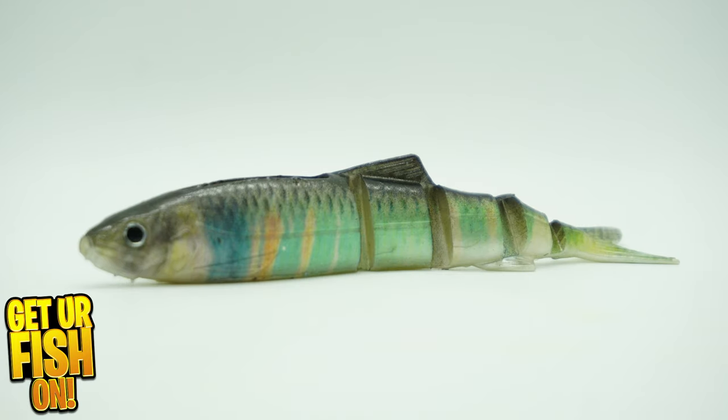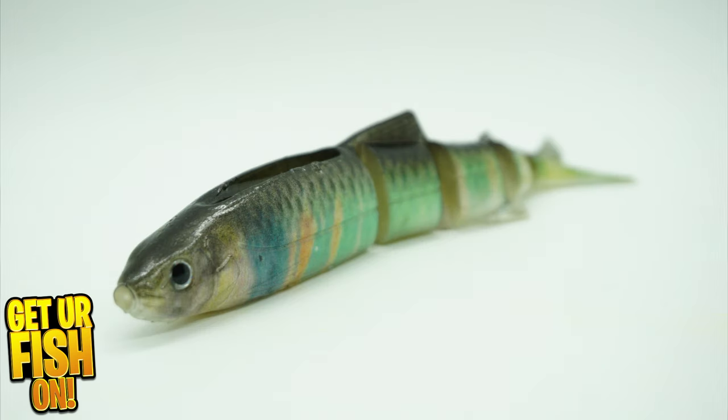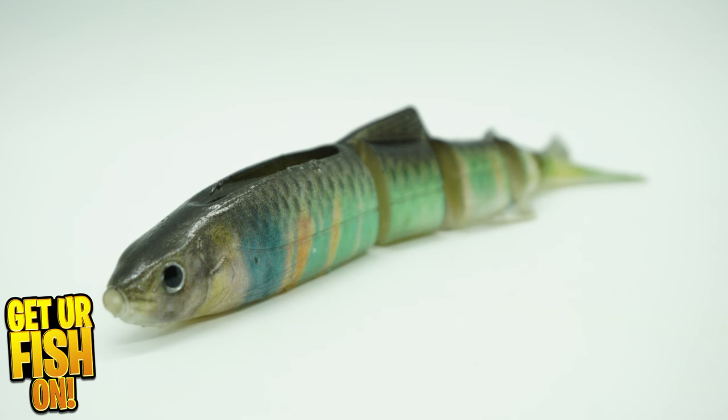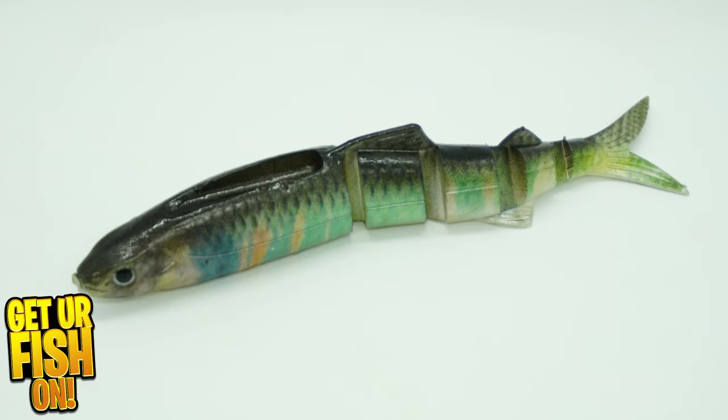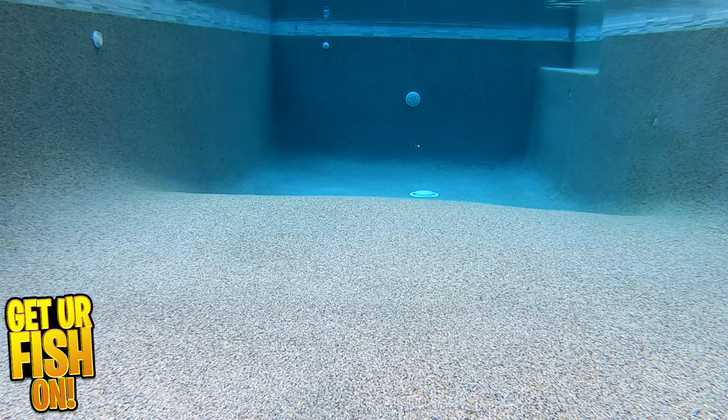The Imikatsu Javelin Swimbait 150 is a larger version of the 140. It's made of high density soft plastic and is a multi-jointed swimbait that provides lifelike swimming action. This bait was built to have great action at all running speeds — from fast and aggressive burning it in to slow cranking it back, the Javelin offers something for all anglers.